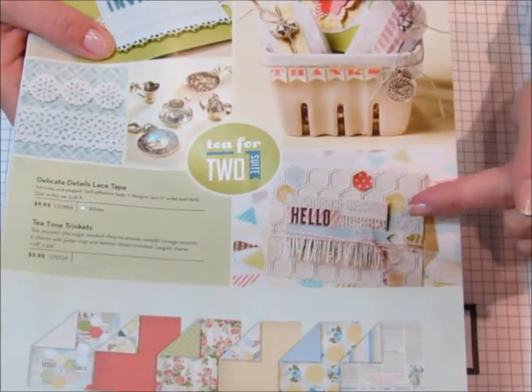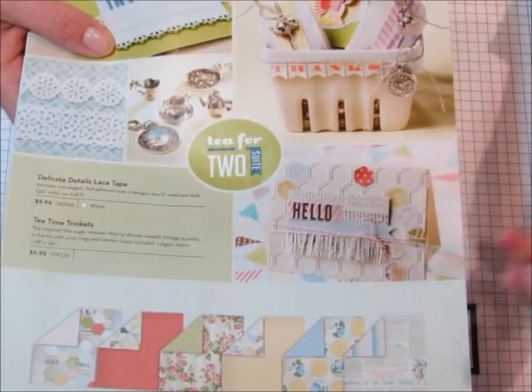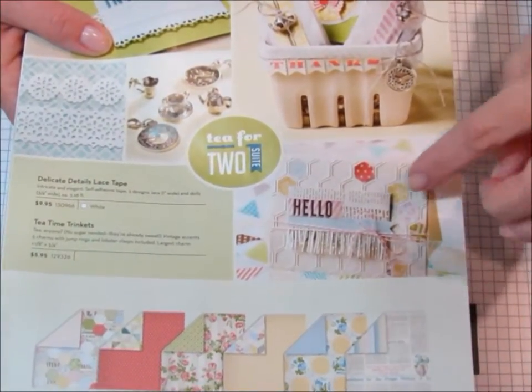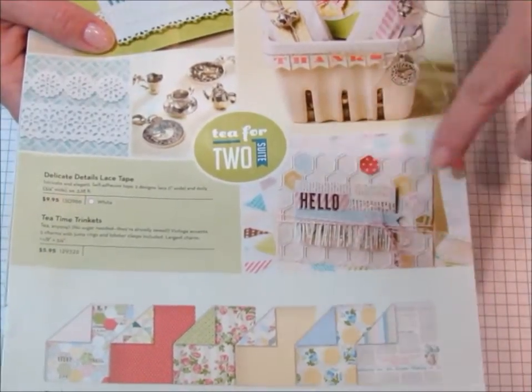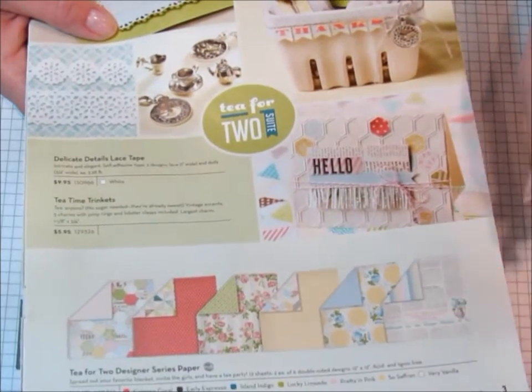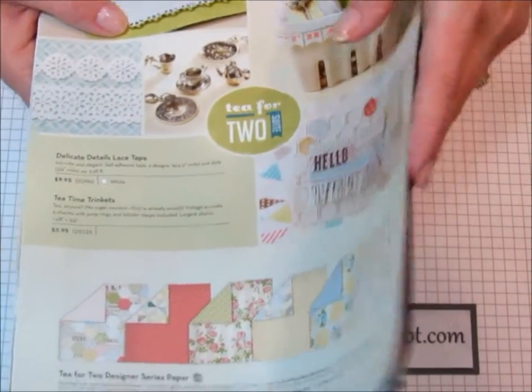For today's card I'm actually using inspiration from the first page — it's page three of the spring catalog — and it's this cute little hello card. I'm going to be using the hexagons and I'm going to be using the T for Two designer series paper. So let's get started.